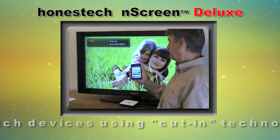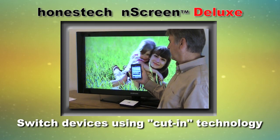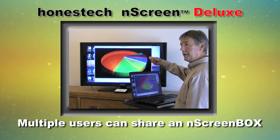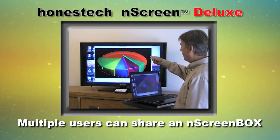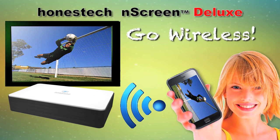You can even switch to another device, like from your smartphone to a PC, using innovative cut-in technology. Multiple users with the N-Screen software can share a single N-Screen Box for your business presentations. Go wireless and simplify with Honest Tech N-Screen Deluxe.